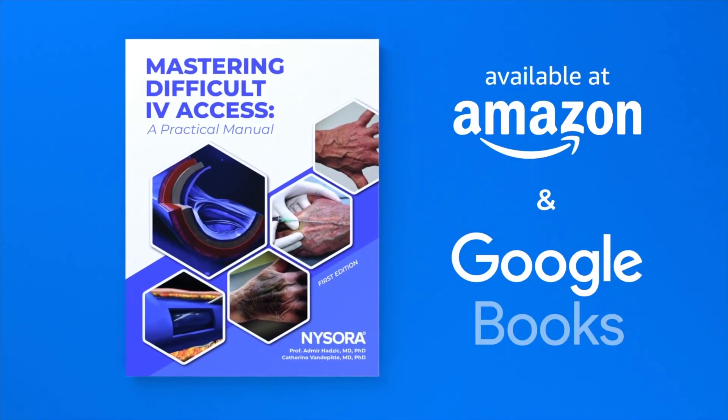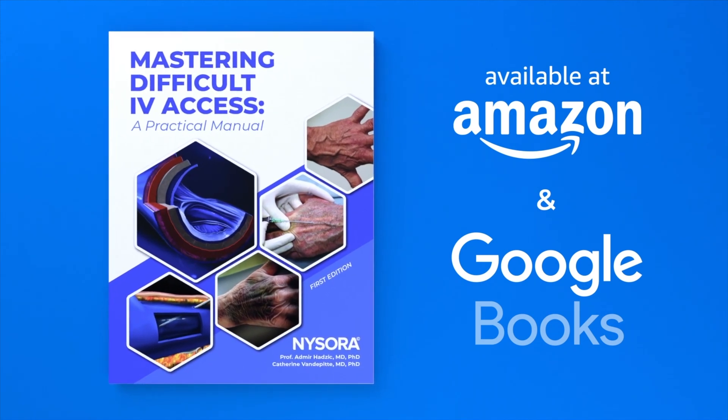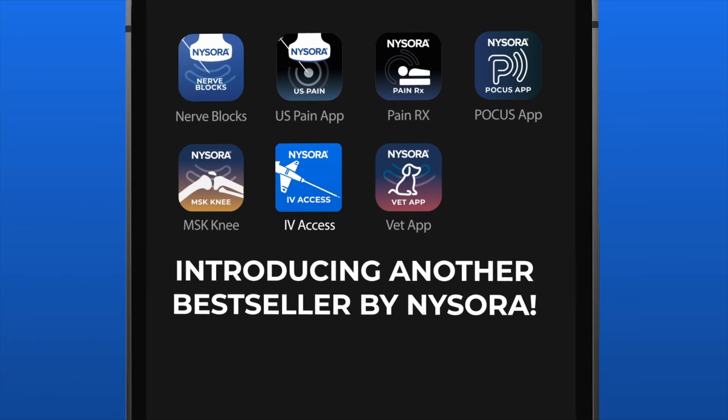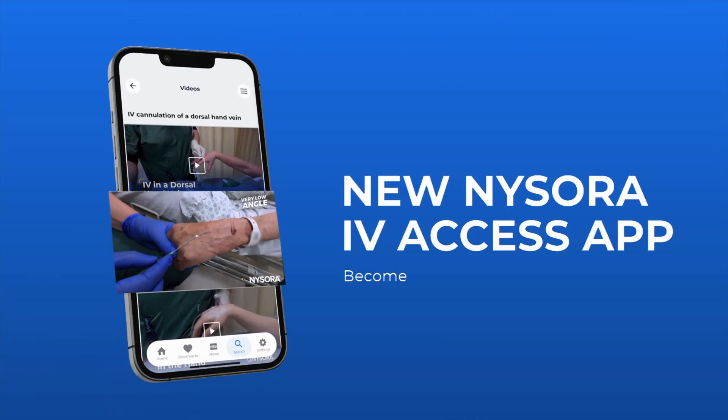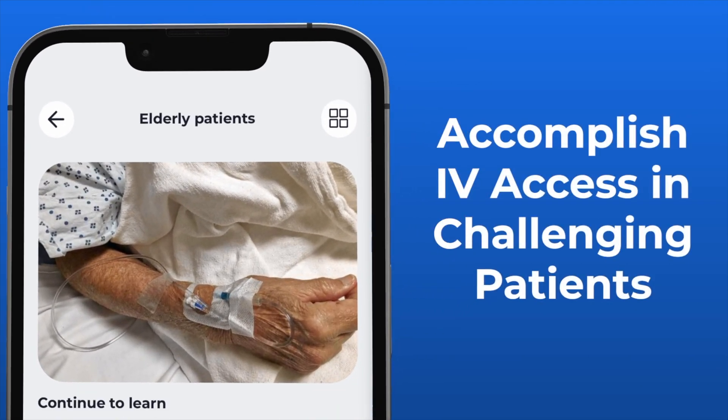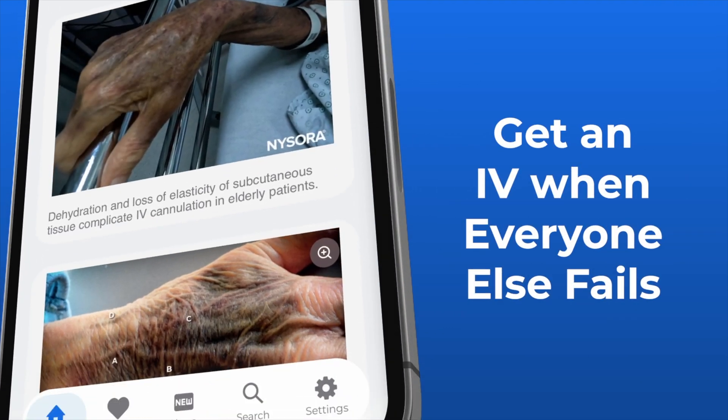If you liked this video, make sure you hit that like and subscribe button so you never miss future ones. And don't forget to check out Nysora's difficult IV access book and the app — it will be immensely useful to you and your colleagues. I'll see you next time.